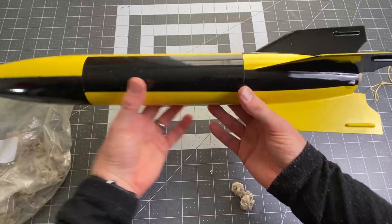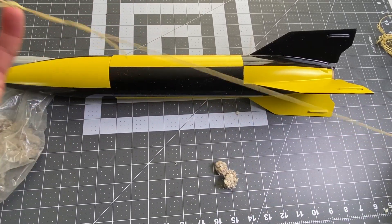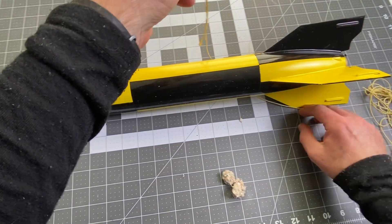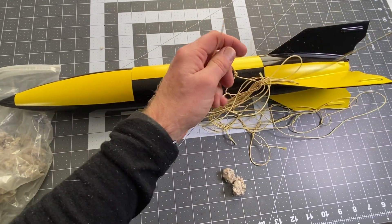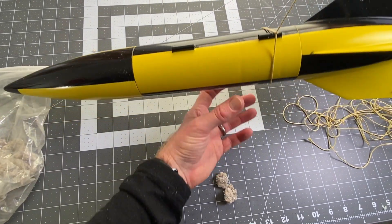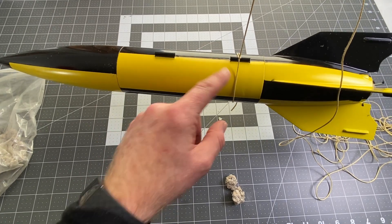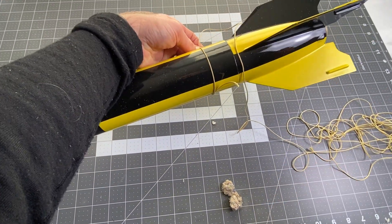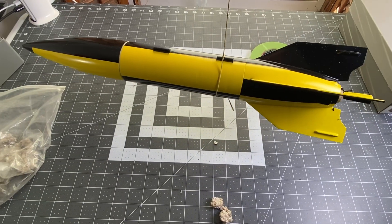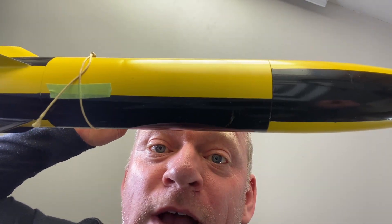This rocket is now ready to launch. What I'm going to do next is find the center of gravity. I'm going to use a long piece of string — this is actually a piece of Kevlar kite string — and I'm just going to wrap it around the rocket and pass the other end through. Once I've done that, I'm going to find the place on the rocket where it balances, which is the center of gravity. Next, I'm going to tape this in place with a piece of masking tape. Now I have the rocket balanced pretty much perfectly on the center of gravity, so now we're going to take it outside.